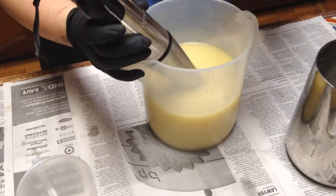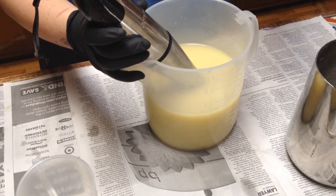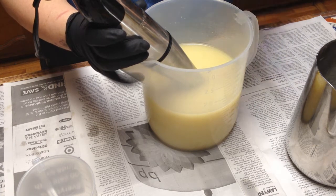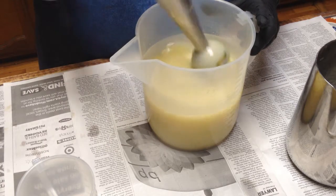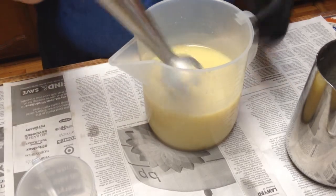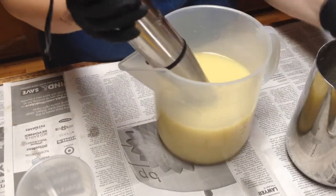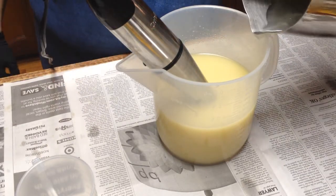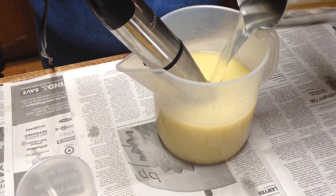This has my butters, oils, Greek yogurt, heavy cream in it already, and some colloidal oatmeal. I just mixed it up so it wouldn't have any little lumps in it, and now I'm going to go ahead and add my lye water that contains silk and sodium lactate.